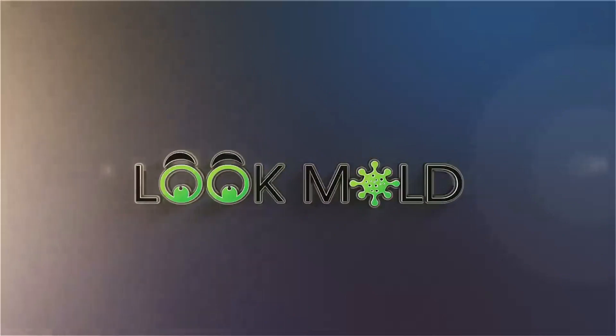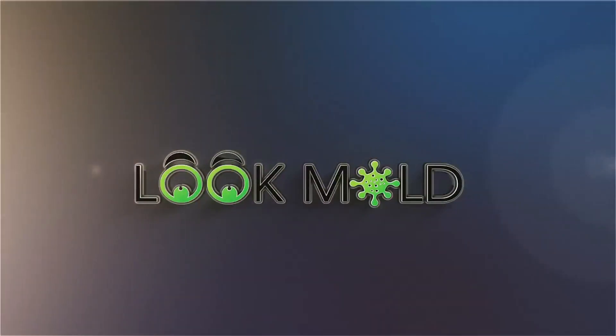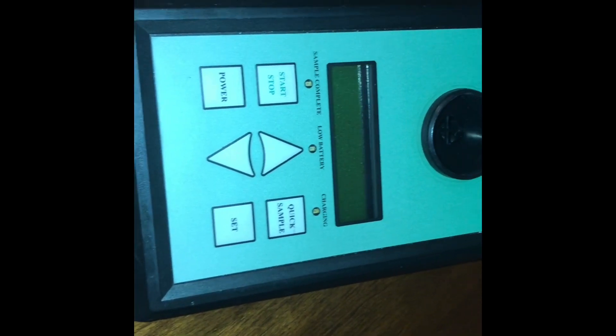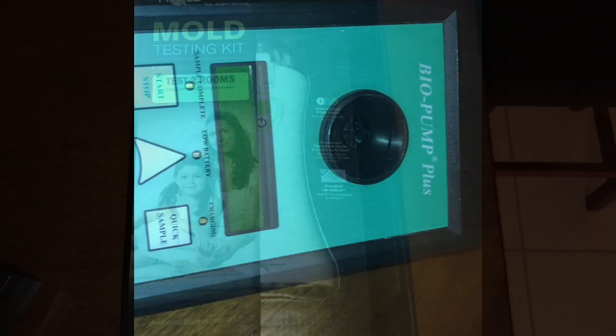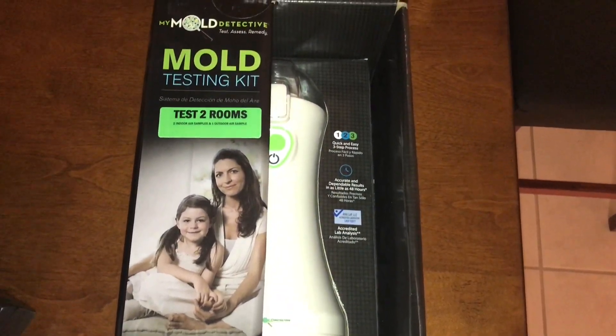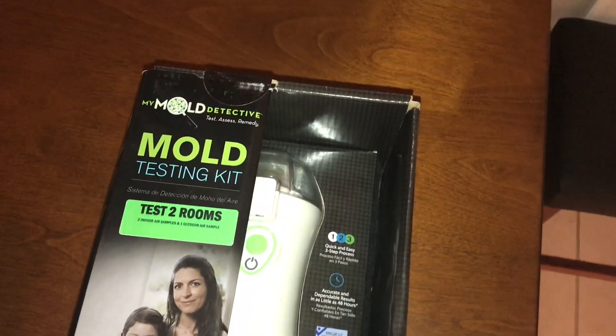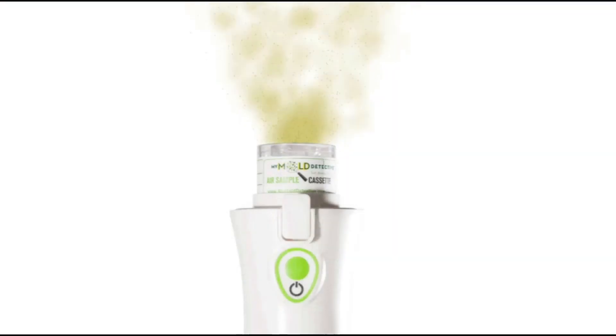I want to show you exactly how you can do it, so stay tuned and I will walk you through the process. This is my Biopump Plus, which is used to test the air quality in a home. It retails for about $700. And this is my Mold Detective, and it retails for literally a fraction of that, and does virtually the same exact thing. Both of them take in air at 15 liters per minute for 5 minutes into a little cassette where it can be analyzed under a microscope.